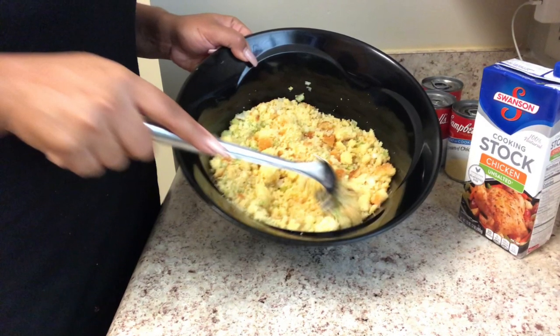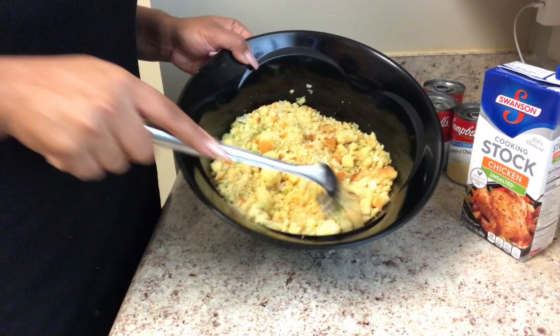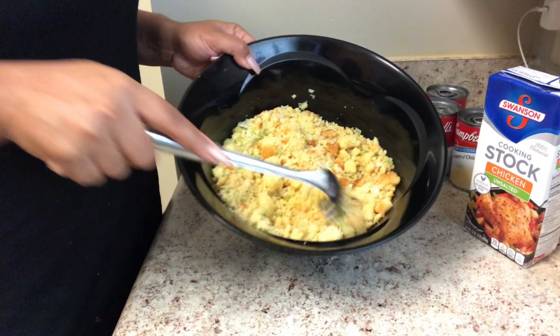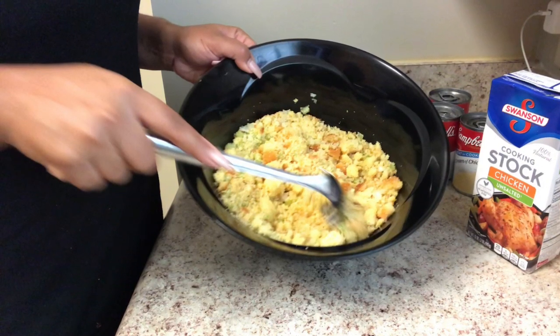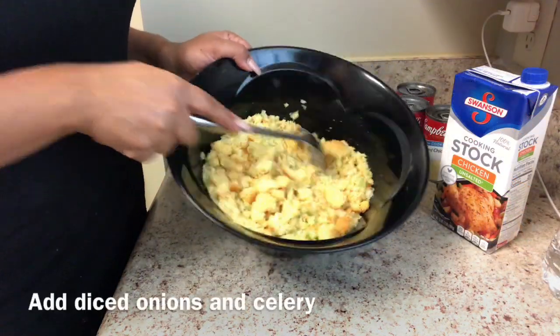I pretty much followed the recipe on the Jiffy box, which was to add eggs, milk, and some oil, and I baked it regularly. You can get it crispy, crunchy, soft — whatever you prefer — as long as you make your cornbread beforehand, then you'll be ready to make your dressing. I've crumbled up my cornbread and it's ready to go.